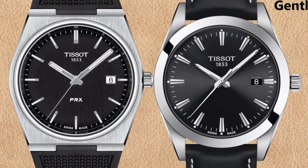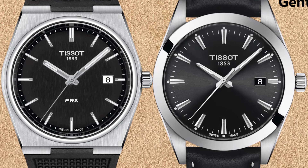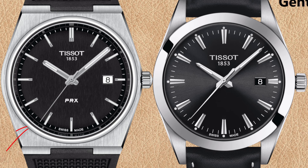The bezels of the two watches look very different. The PRX has a thinner bezel, while the Gentleman has a wider, polished, flat bezel which draws more attention. Comparing the dials, we can see many differences. The Tissot PRX has a vertical brushed black dial, while the Tissot Gentleman has a black sunray style dial.